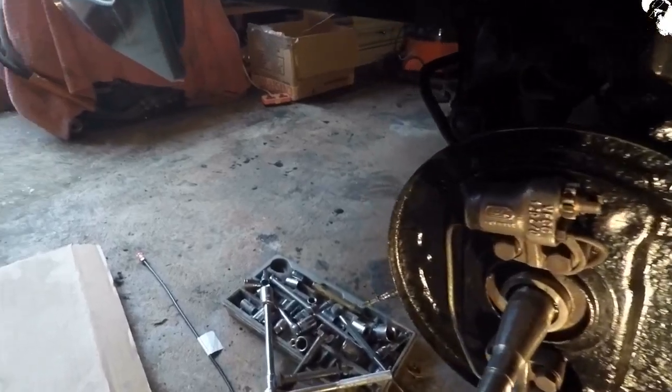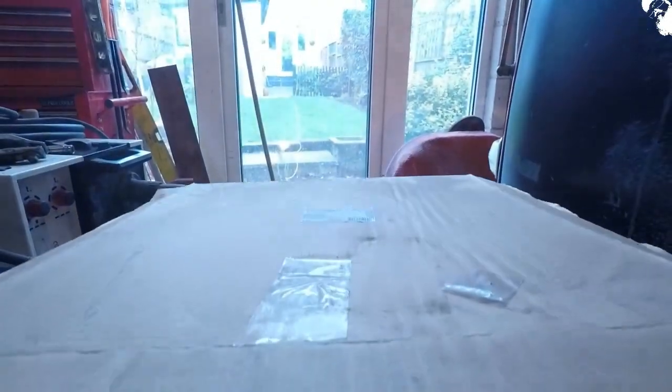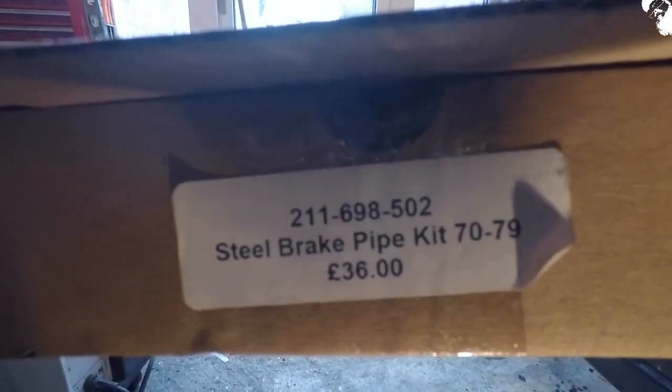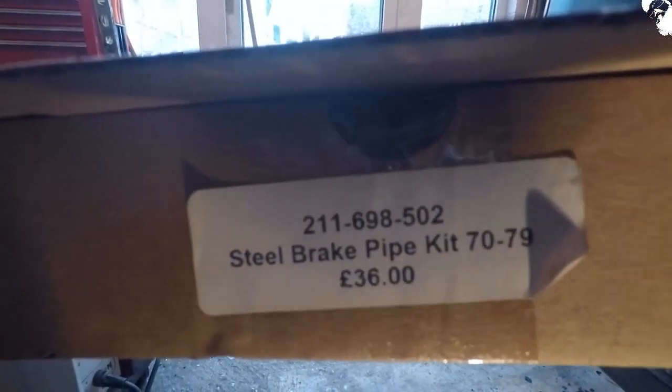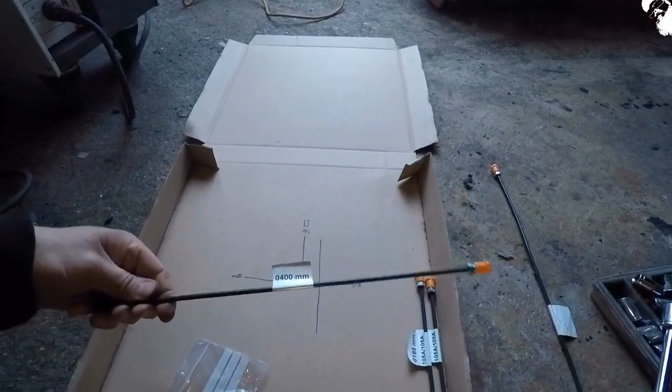This is what I found out so far about the brake line kit I purchased. It's pretty much the same kit that all the retailers will give you — I think they source them from the same place. This is a kit for a 1970 through to 79, there's the part number there, and depending on what model bus you've got, you've got a variety of lengths that you can utilise.